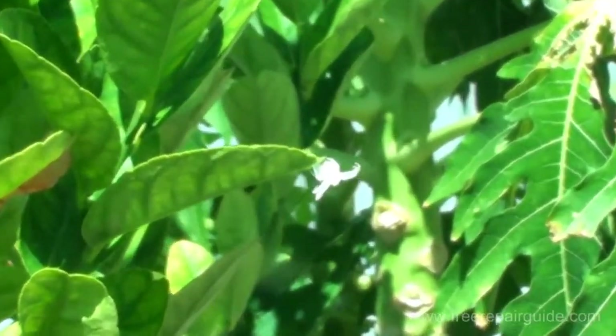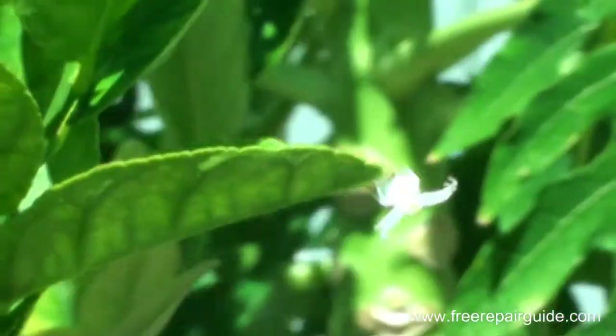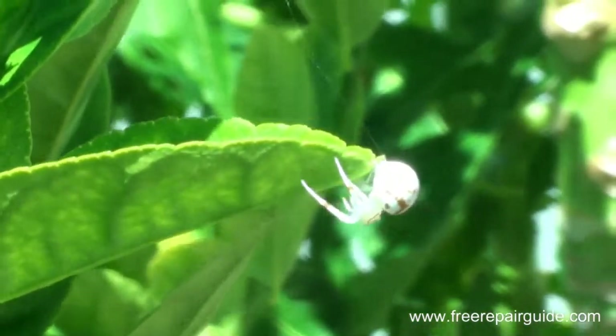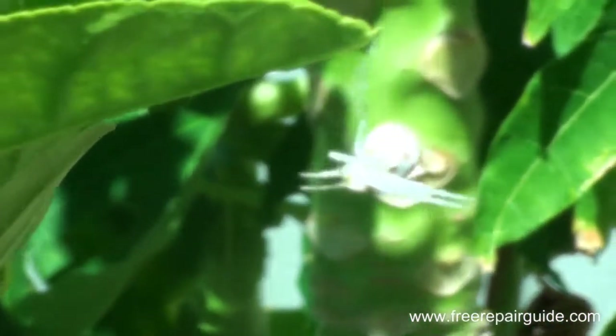This is a message on garden safety. As you are doing gardening in the backyard, there can be all sorts of insects lying around. In this video, you can see there is a white spider climbing on a plant.